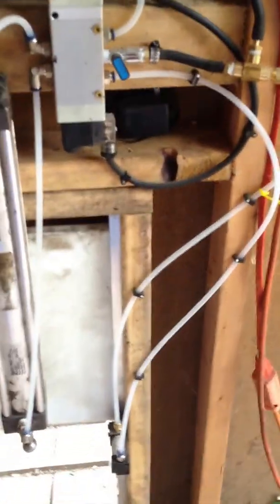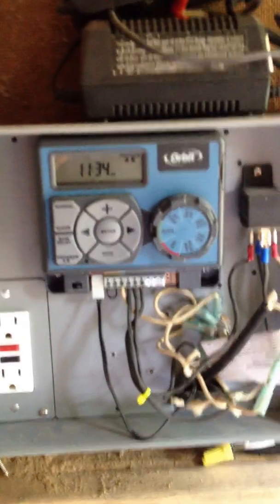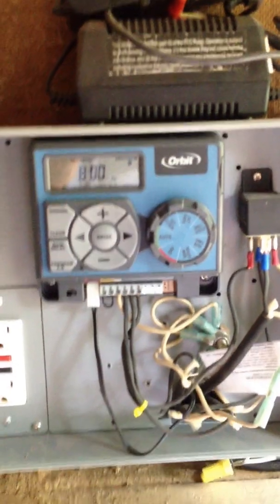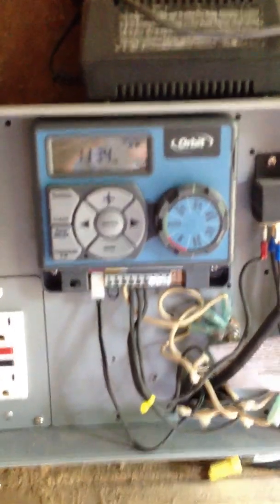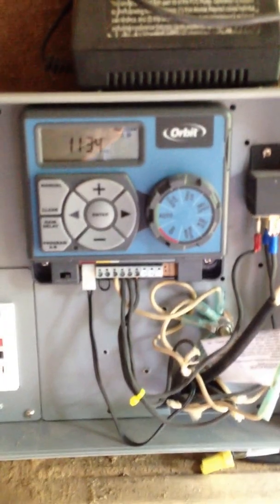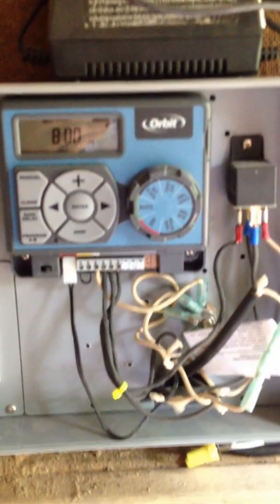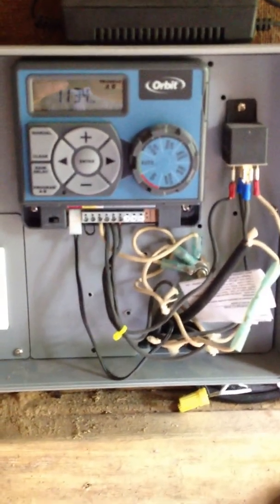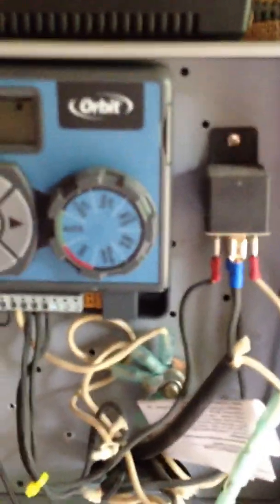It looks a little complicated, but it's not really — it's pretty simple. It's like the second version; I've been working on this a couple of weeks. This is a water sprinkler timer. It has six commands — you can have six separate commands and two separate time settings for any choice of the six, one through six. There's A and there's B, and I use both.